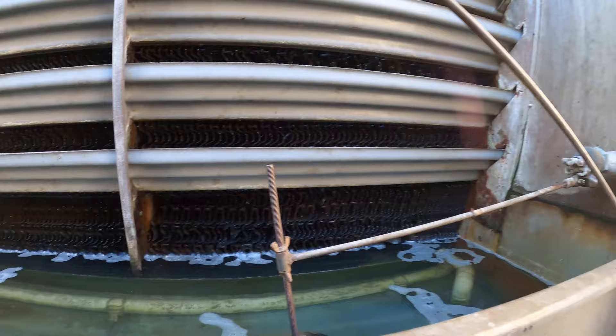All right, so the equipment is all off. You can see there's no more water trickling — we shut down the pumps and all the equipment — so now we can begin the work.